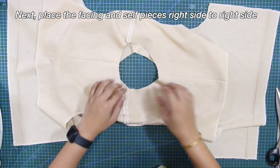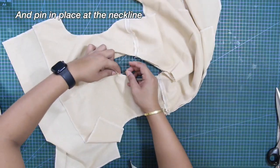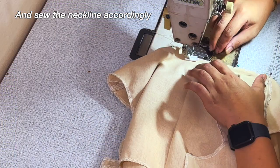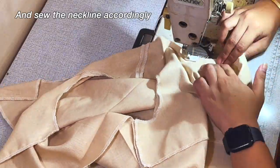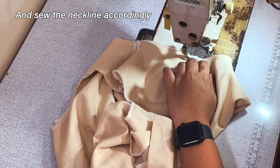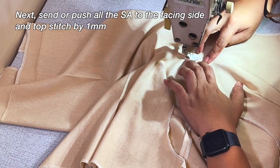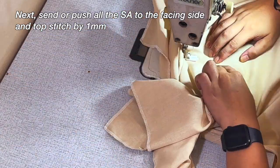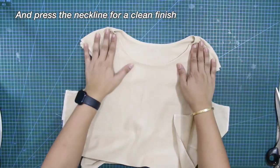Next, place the facing and self pieces right side to right side and pin in place at the neckline. And sew the neckline accordingly. Next, send or push all of the sewing allowance to the facing side and topstitch by 1 millimeter. And press the neckline for a clean finish.